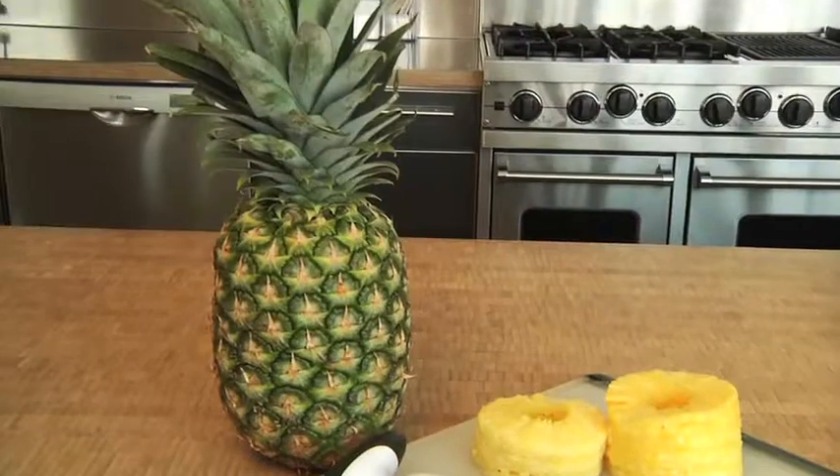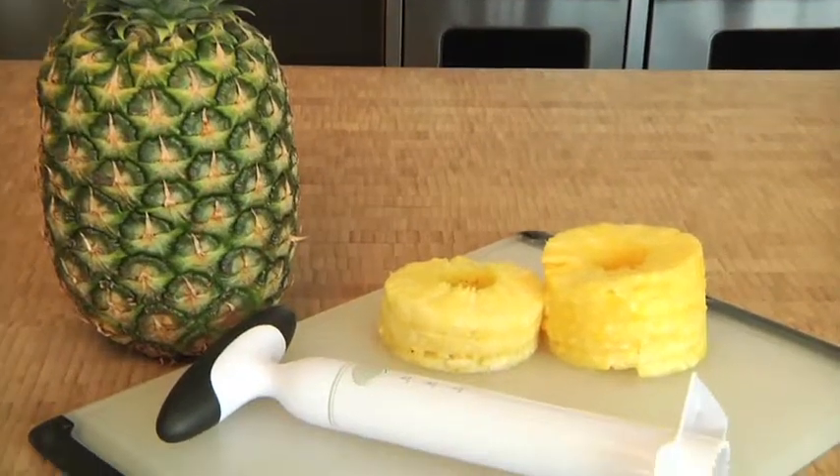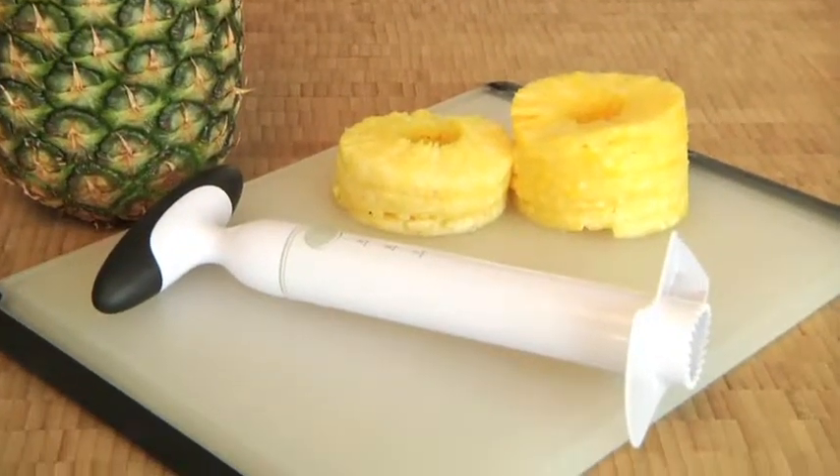Hi, I'm Alyssa from OXXO and today I'll be demonstrating our quick and easy pineapple slicer. Whole pineapples have always been tough to slice and serve, but our slicer makes the whole process fast and easy.